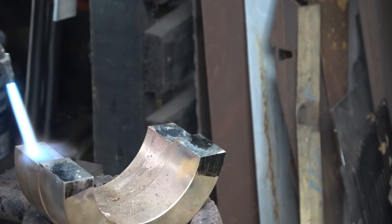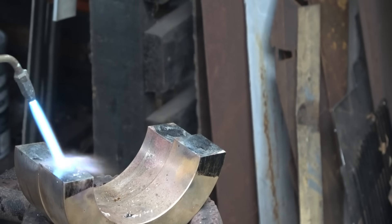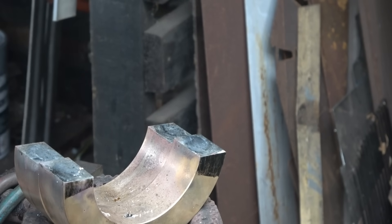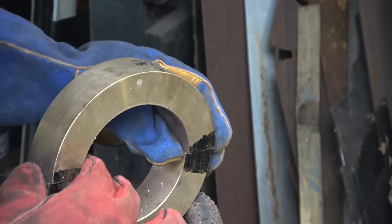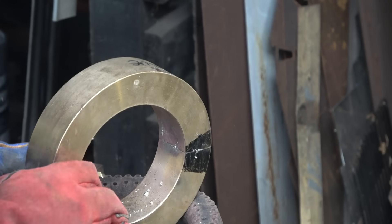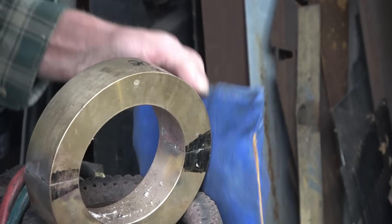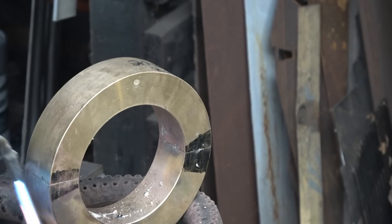Alright, that's pretty good. Now we're going to put them together. Clean it up as best I can so it's warm. Nice. You can see the solder went all the way through.